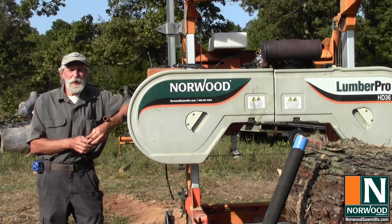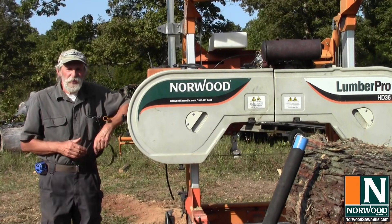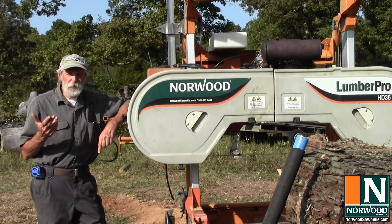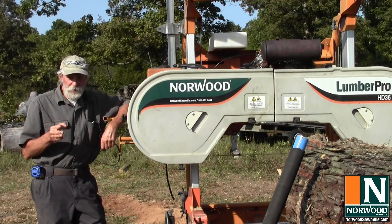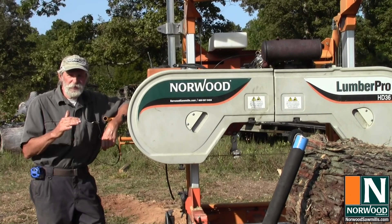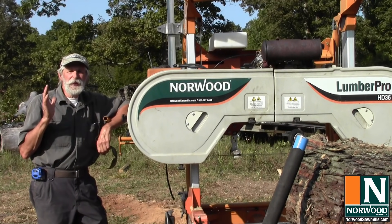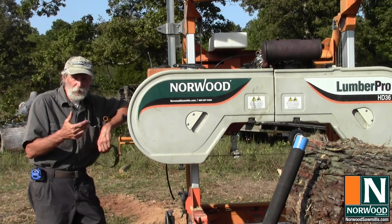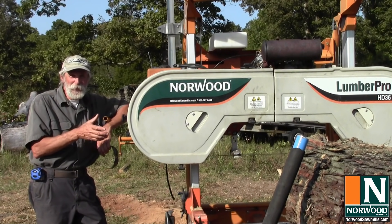I'm Dave Boyt and welcome back to the Potashaw Palo Tree Farm and Portable Sawmill. The number one question I get on the videos I've done for Norwood has been about drying the lumber. I made a video on cutting blocking and stickers for the sawmill and another one on stacking it for drying, but what about the drying process itself? We're going to look at air drying lumber and ways you can help your customers, or yourself, air dry lumber and know what to expect and when to expect it.